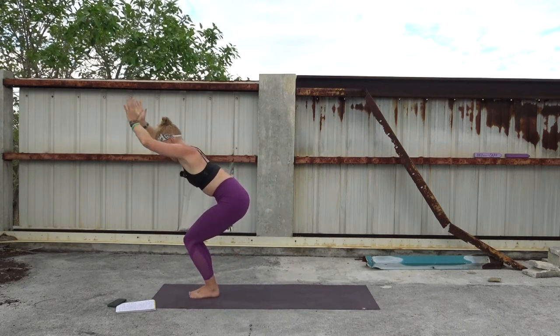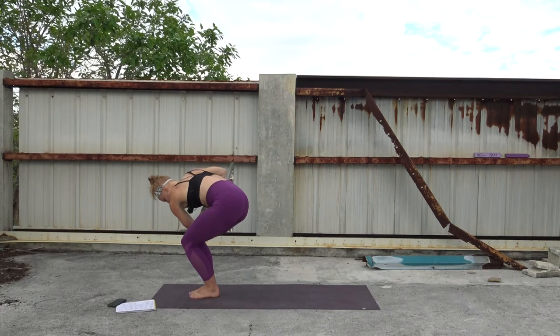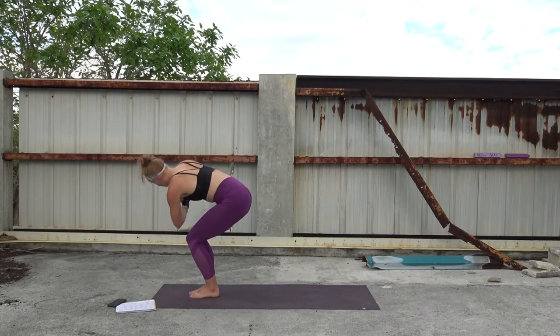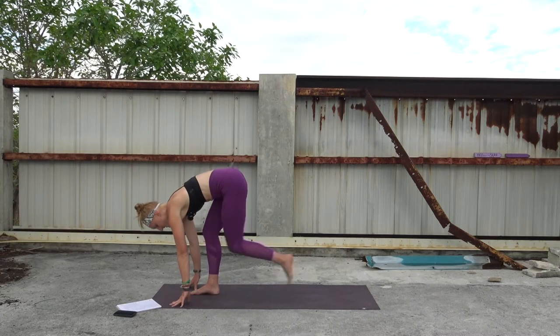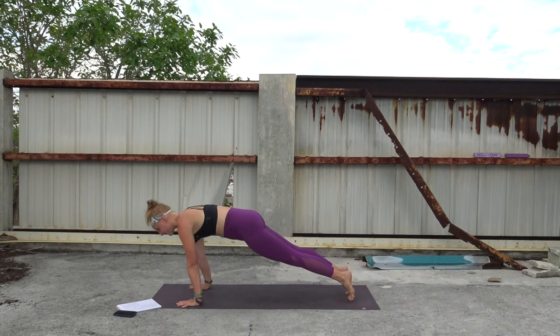Then step both feet together right into chair pose — inhale, arms reach up into the sky, then come to heart center in prayer. Exhale. Inhale the breath, and then we'll twist towards the right, hooking the outside of the left elbow towards the outside of the right knee. Anjali mudra actively pressing into both hands. Maybe you gaze up. Take one more round of breath here. Sigh out. Inhale, come back center. Exhale, fold — finding your flat back, Ardha Uttanasana, halfway lift. Inhale, then bend the knees, plant the hands, and step or hop your way back to plank.